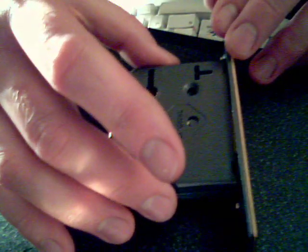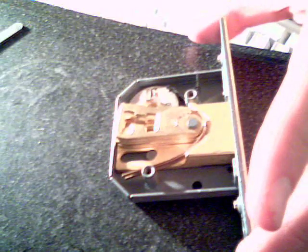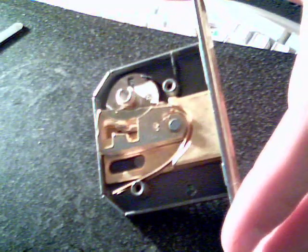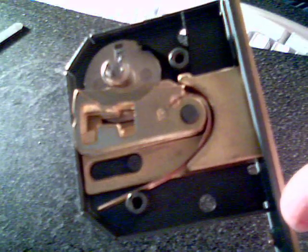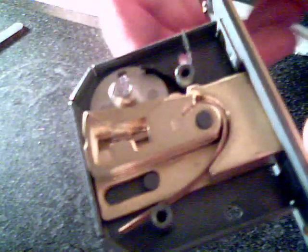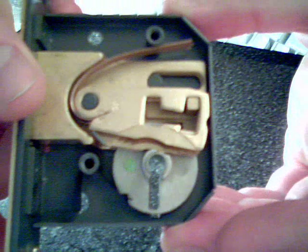So this is just a casing that lifts straight off like that. And then in here you can see the mechanism. Essentially what we've got is a number of metal levers.